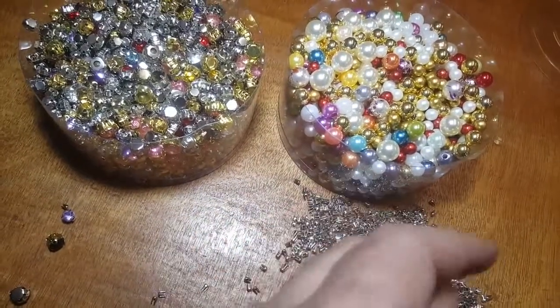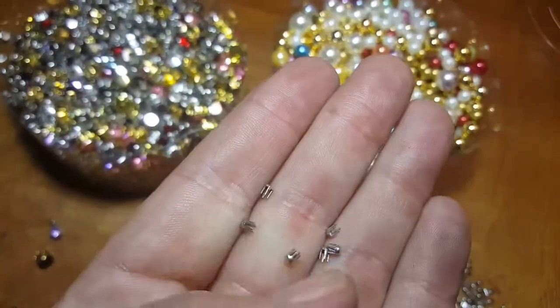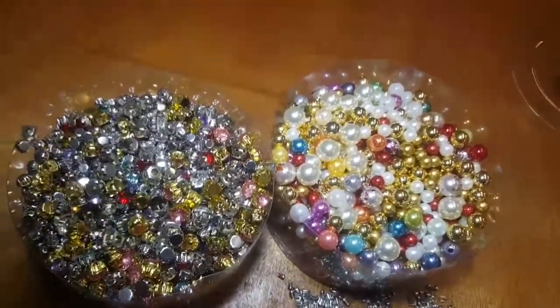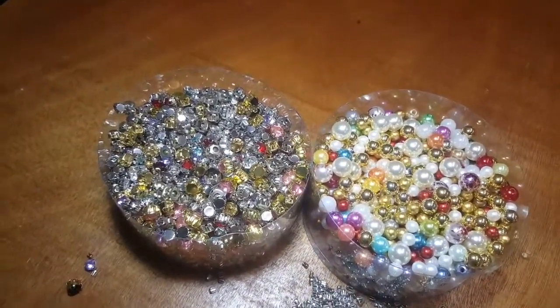You can put them on with this beautiful backing — you don't even see it. We're going to have a long prong and a short prong, for garments, bags, shoes, and a variety of crafts. They're so beautiful — look out for them on our website coming pretty soon. If you have any questions or a special request, visit goldstartool.com.